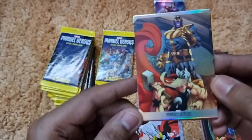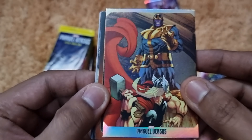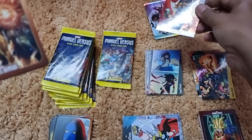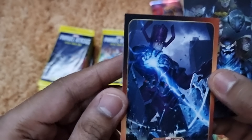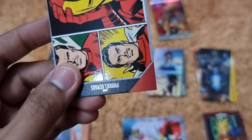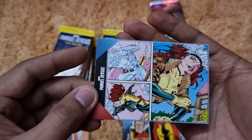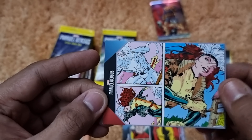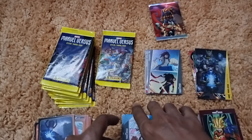Pack ten continues with Dark Phoenix, Galactus, a Masters of Evil group card with Baron Zemo at the center, a Tony Stark Iron Man action card, and an Iceman and Rogue action card — it took me a while to identify who they were! Moving to pack eleven, we get a Bullseye versus Daredevil face-off card, a Ghost Rider action card with nice comic panel design, a Thor versus Kang action card, Rhino, a Secret Avengers group card, and a Black Panther action card.